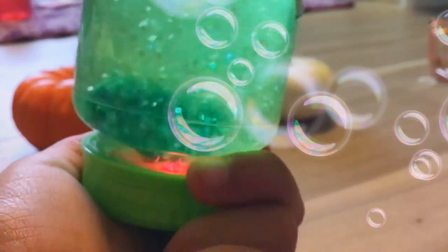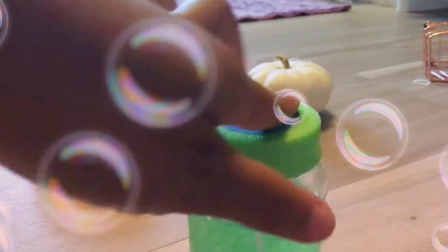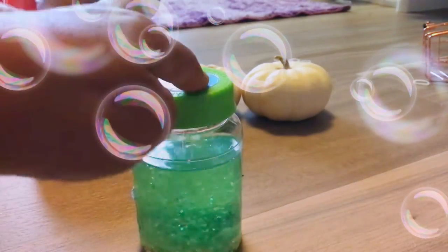Next is this DIY water globe. Well, sort of — it came in a kit and I mixed everything together. It's really cool because the light turns on and it's really calming. I'll give this one an 8 out of 10.